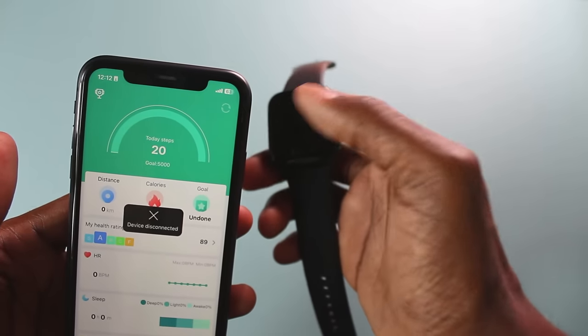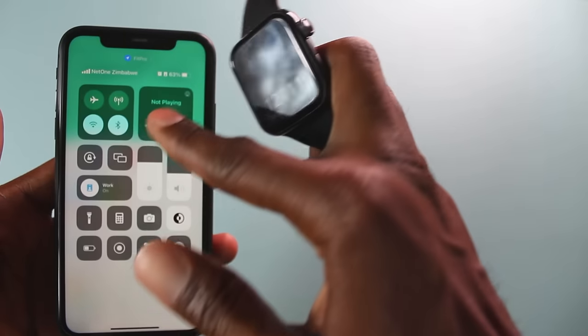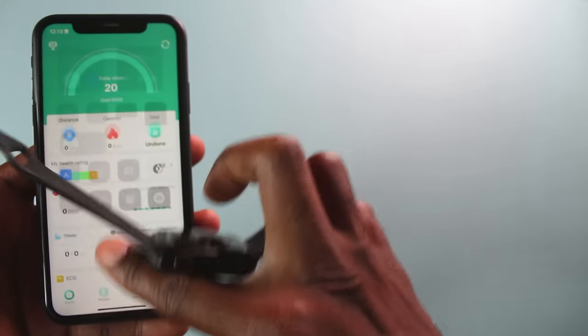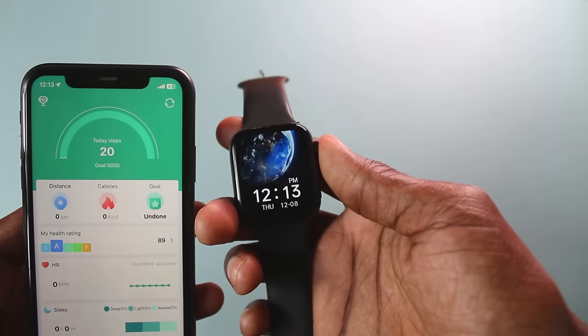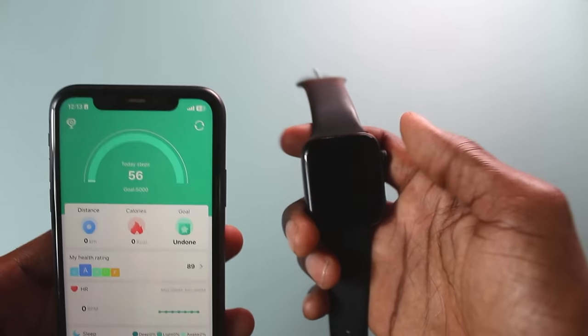In my case, I just simply need to come here. Now it's saying device connected. Let me check — my Bluetooth is off, let me just turn it on. You need to connect via Bluetooth, by the way. Now I've turned it on and as you can see, it has automatically synced between my smartwatch and the phone.